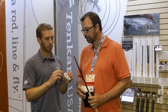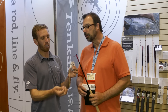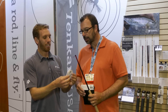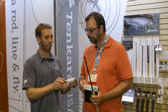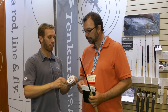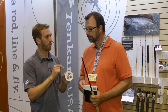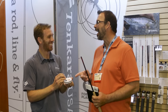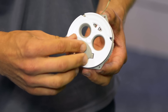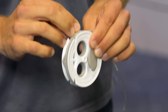The cool thing about this line keeper is that it holds two lines — you can have a short line on one side and a long line on the other side. And if you want to be really minimalist, you can put a line on one side, tip it, and then you can have some flies on the other. So literally all you need is a rod and a keeper, and you're ready to go. That's beautiful, man.